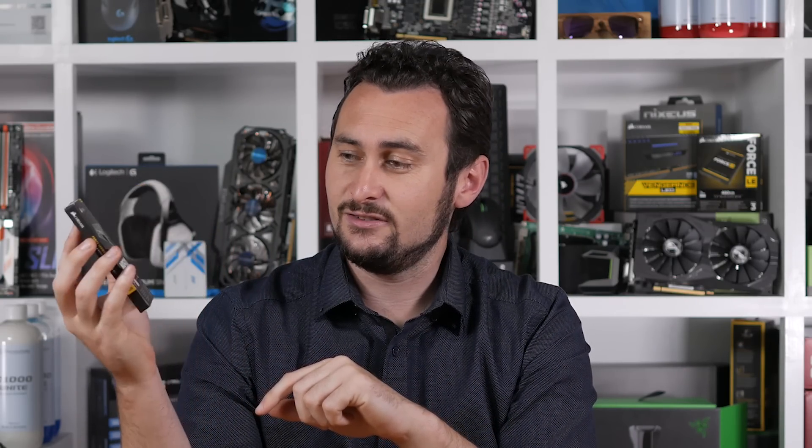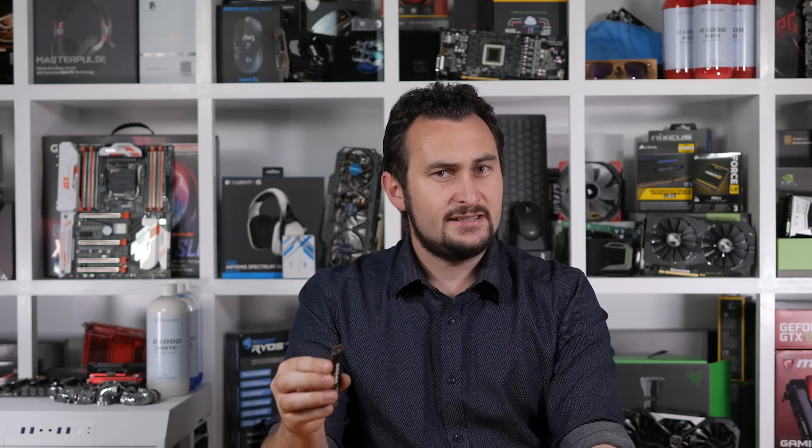Speaking of tech goodies, last month Corsair announced their new SSD — it's an NVMe SSD series called the Force MP500. The release comes hot on the heels of Samsung's 960 series, so the MP500 really is being thrown in the deep end. At least on paper, that doesn't seem to be a big problem, as their new speedy SSD series boasts some pretty impressive specifications.